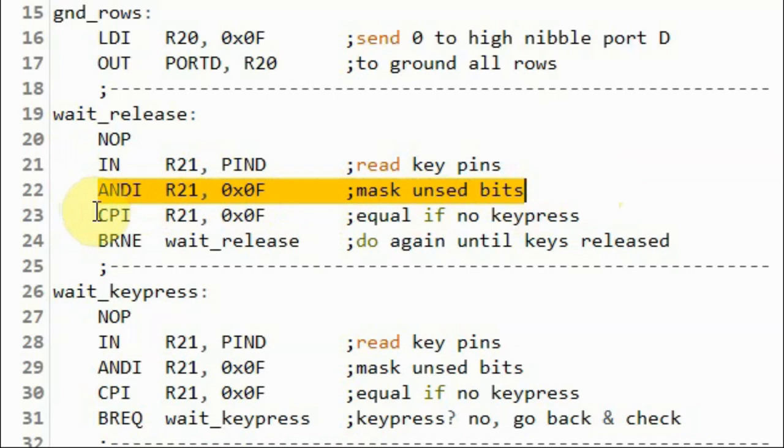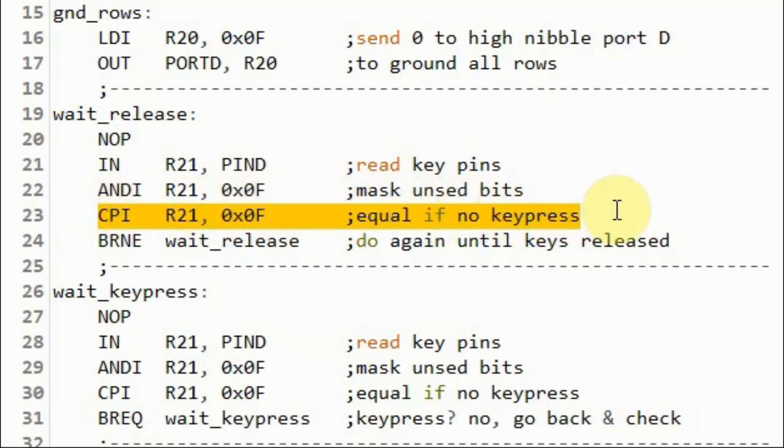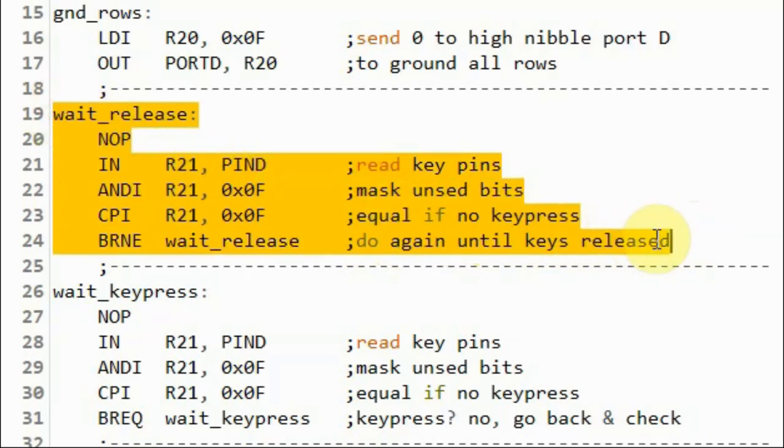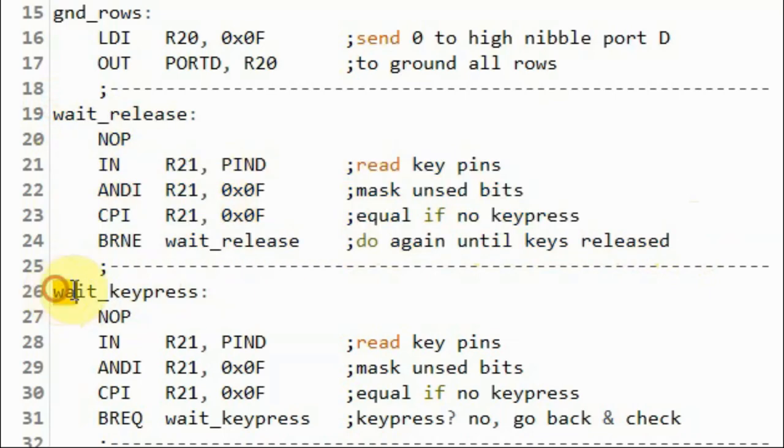We compare this value with 0xF. If they are equal, it means no key has been pressed. Otherwise, if they are not equal, we jump to wait release and have an indefinite loop, until all the keys are released, then we go to the next operation.